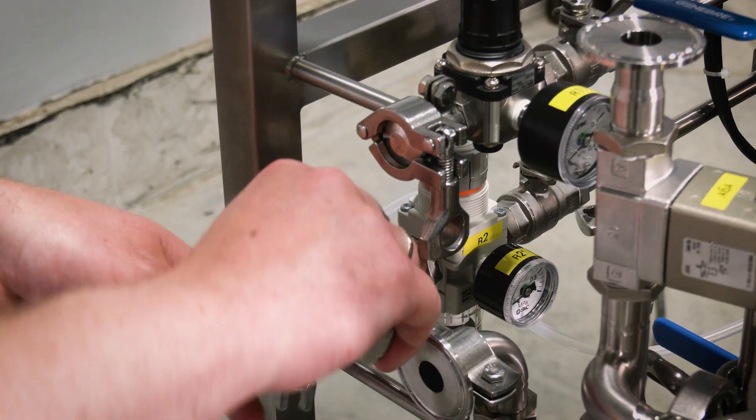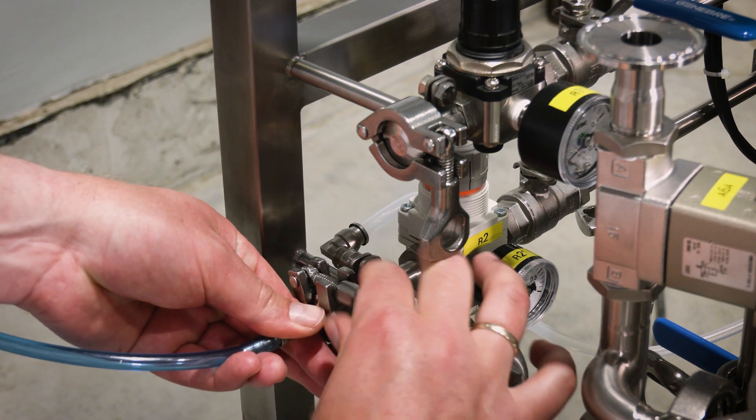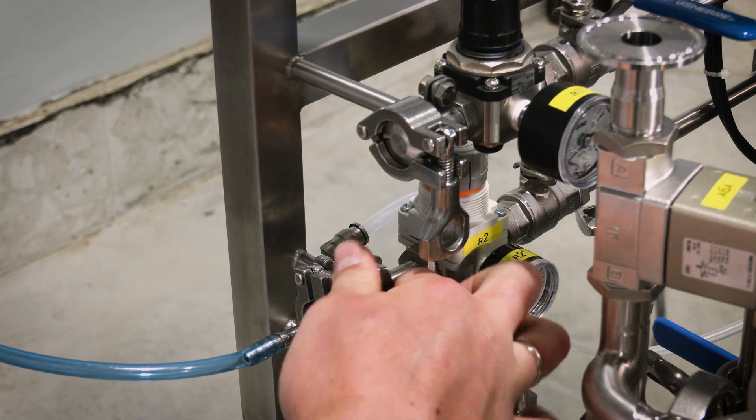Step 4. Connect the compressed air input to the technological skid using the appropriate hoses and tri-clamp connections. Pay attention to the proper alignment and attachment.